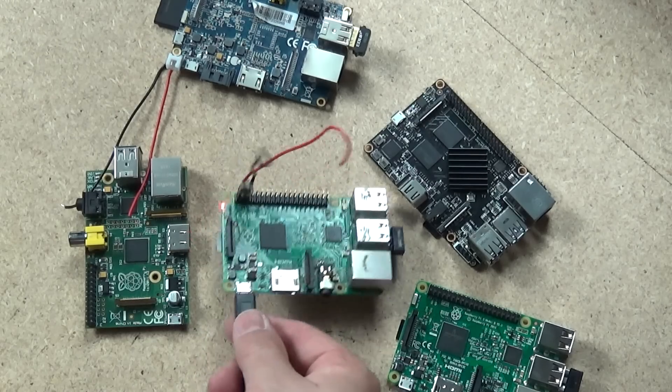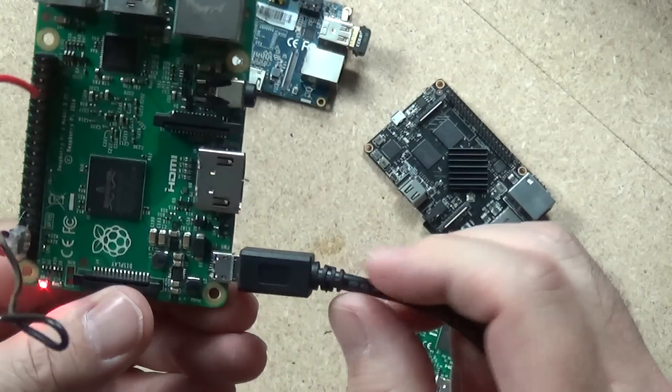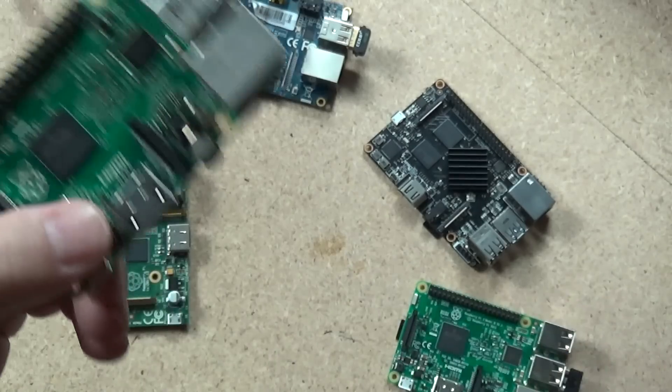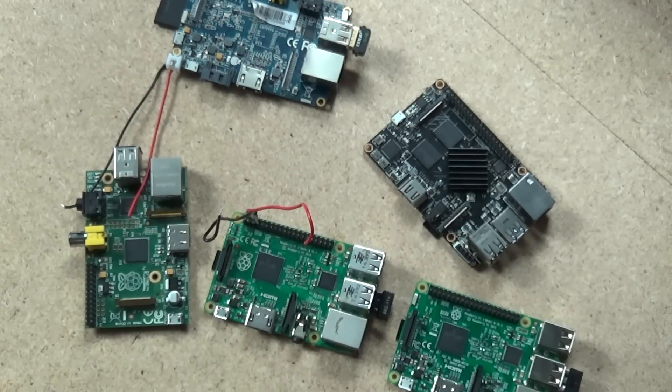There are definitely projects where the micro USB cable poking out as far as it does might not be a good option, and you need to get power to your project in a different way.